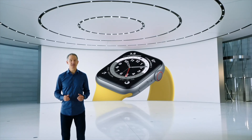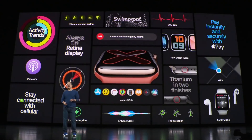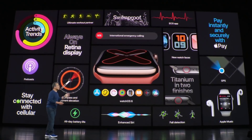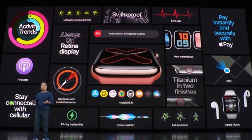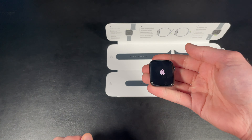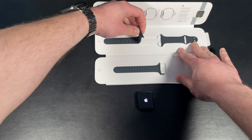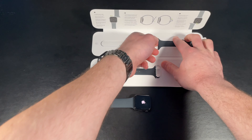Moving on to the internals. The SE is equipped with the S5 chip, which is the same one found in the Series 5. The Series 5 is actually my daily driver, and this chip performs very well for me. This chip is two times faster than the one found in the Series 3, and I really don't have any complaints with it. Another important thing to consider is that you are going to get software updates for at least the next few years with this watch.